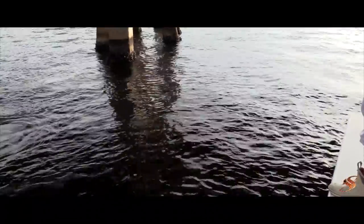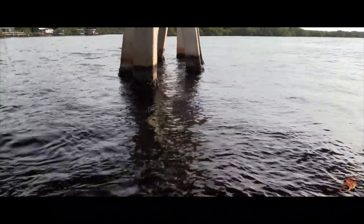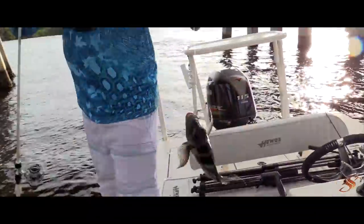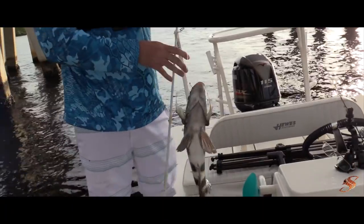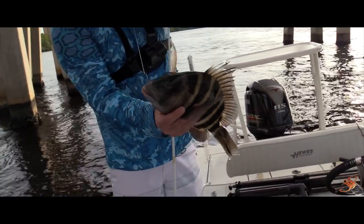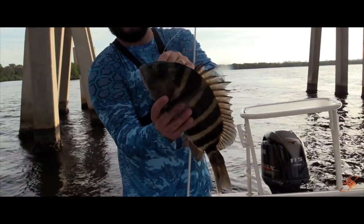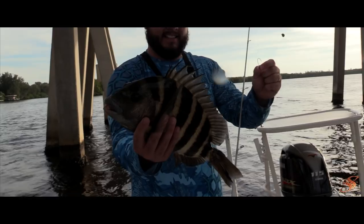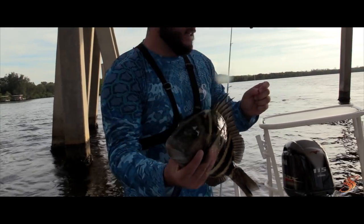There he is! There he is guys, there's a beast! Look at the size of that thing — oh yeah, a monster! He's definitely a nice keeper. That's good enough for a fish sandwich, that's a good fish sandwich right there buddy. Oh yeah, excellent — he's a keeper!